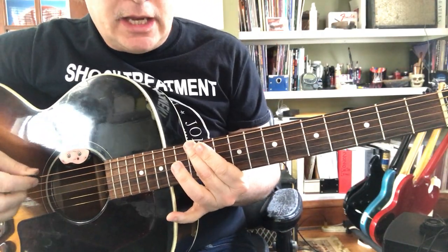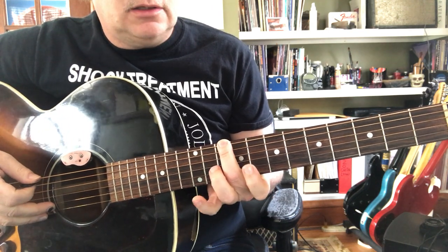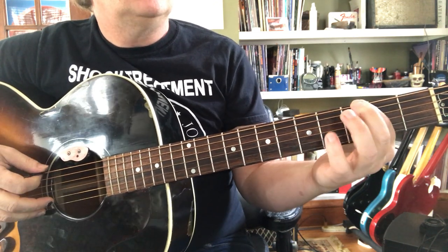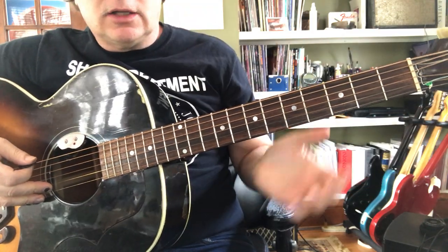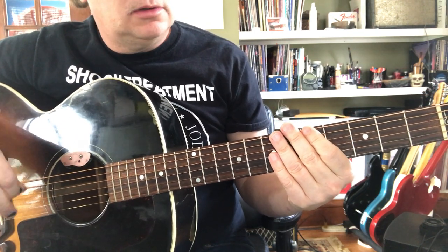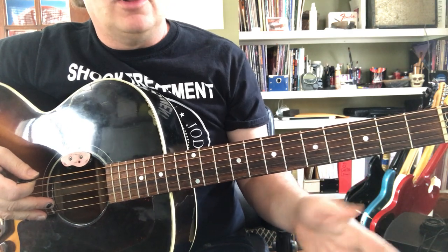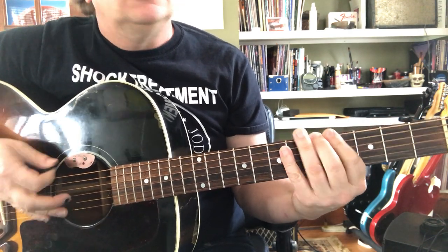So now let's take that twelfth fret E and work backwards. E, D, C, B, A — oops — G, F, E. Notice when I made a little mistake, I did an A flat, and I just slid it and it sounded cool. So let's say you're too high — you just slide it. That's totally normal, and then you come back and do it again. You can make it cool.